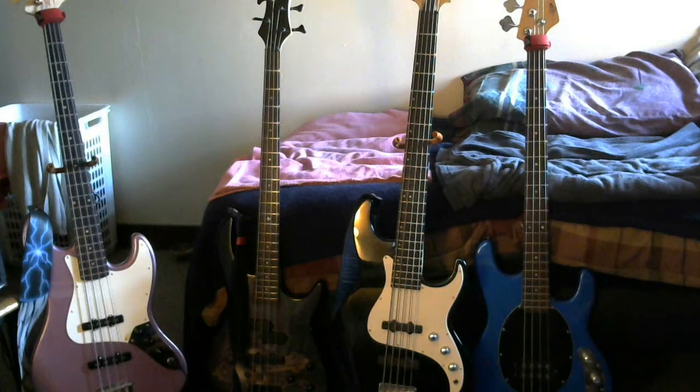Hey guys, it's Bob here. I just wanted to do a quick little video of my collection of bass guitars. As you can see, I have a few of them. I'm missing one bass right now — a friend of mine plays guitar and I jam with him every now and then. He has my Squier modified Telecaster bass, so that one I don't have here. My Beatle bass right now needs strings, so that one's not going to show either. So here's what I have on me right now at home.